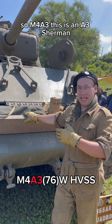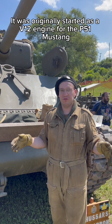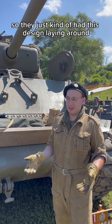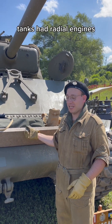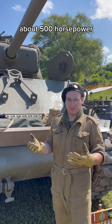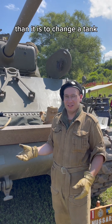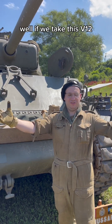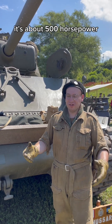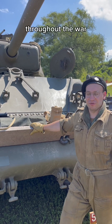M4A3 — this is an A3 Sherman, so that means it has the Ford GAA engine. It was originally started as a V12 engine for the P-51 Mustang, about 1,200 horsepower. That unfortunately went to the Rolls-Royce Merlin instead, so they just kind of had this design laying around. Originally tanks had radial engines — they started with the R975, about 500 horsepower, 1,000 foot-pounds of torque. Ford said if we take this V12 and lock four cylinders off the end to make it a V8, it's about 500 horsepower and 1,000 foot-pounds — that should do it. They ended up making more of that engine than any other engine throughout the war.